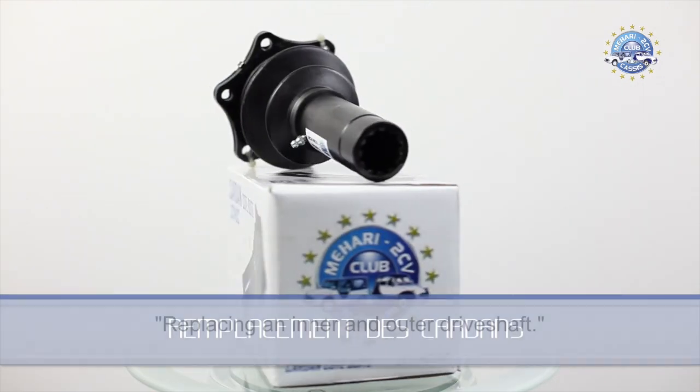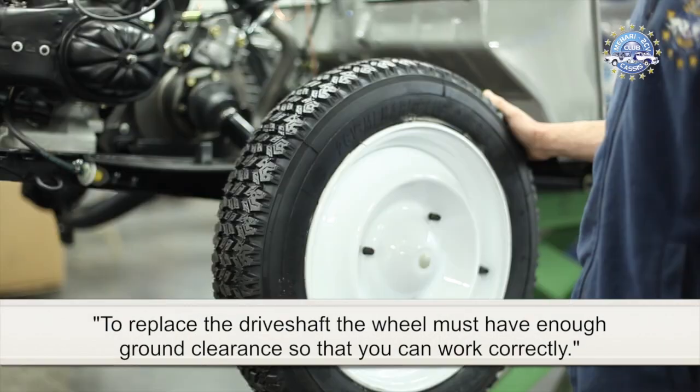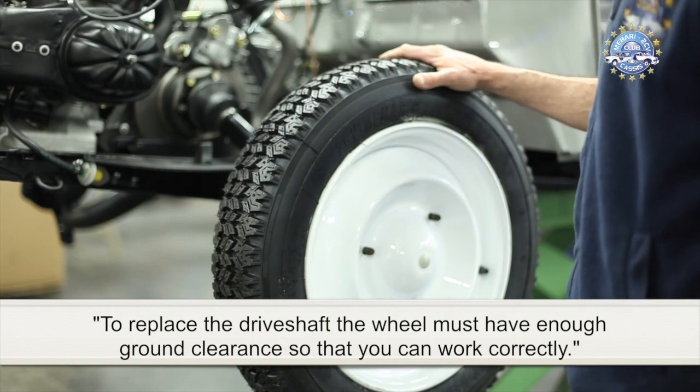Replacing an inner and outer driveshaft. To replace the driveshaft, the wheel must have enough ground clearance so that you can work correctly.